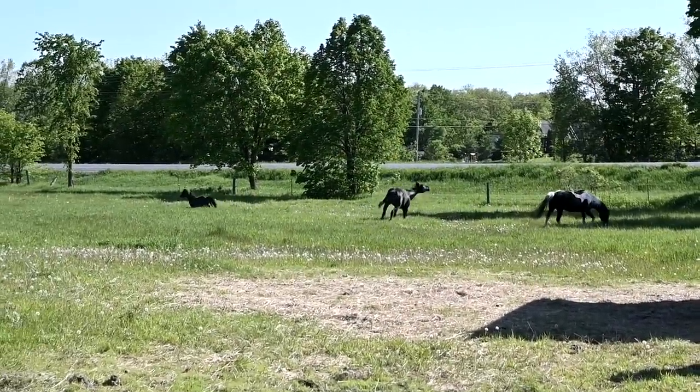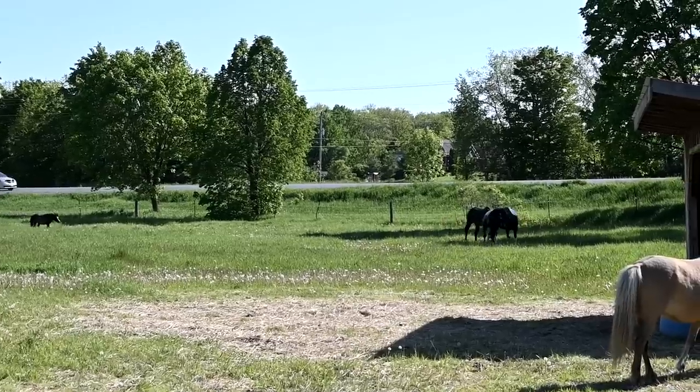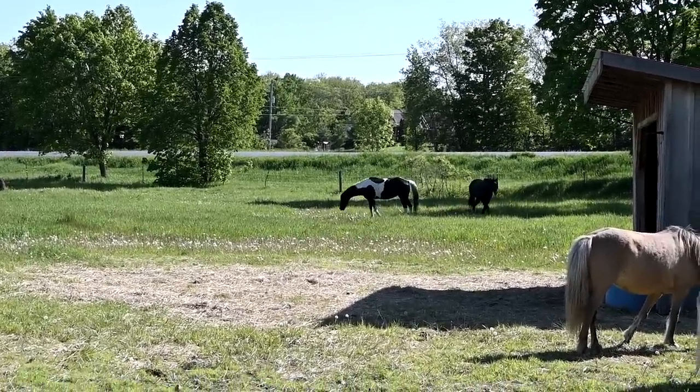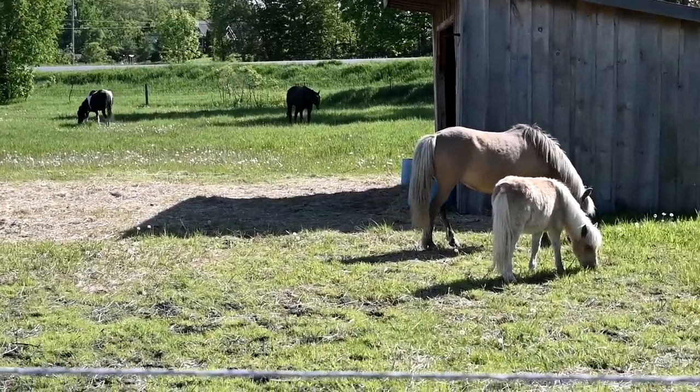Storm got mad at Honey for no reason. Storm, don't you bother my horse! He just has to let everybody know that he's the boss. At least they're getting exercise. He made peace with these two today.